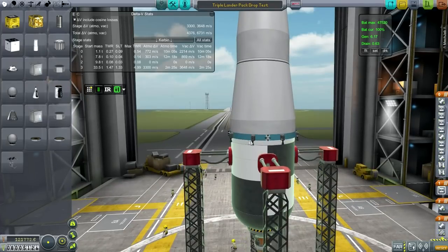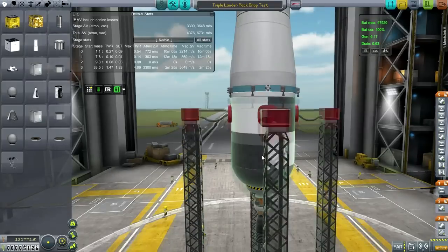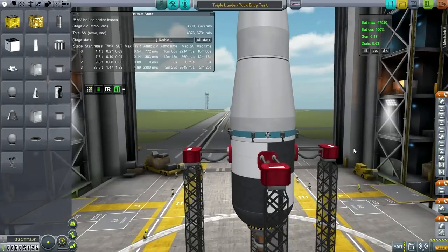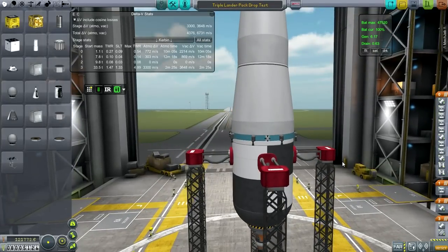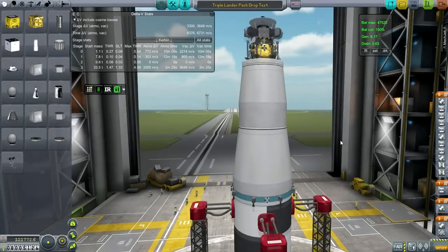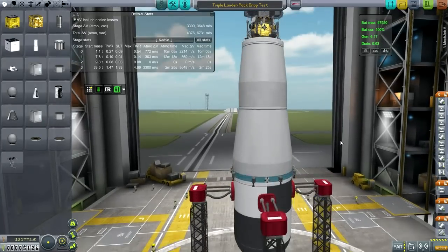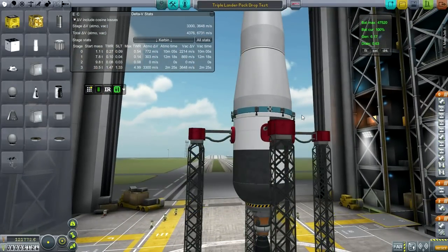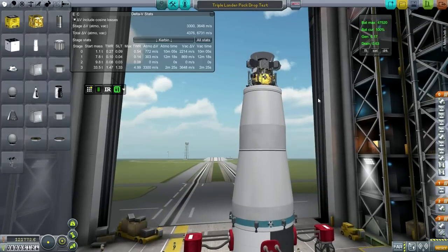Everything is the same up to and including the decoupler. And then I've attached a tank with a Merlin 1C engine, which happened to be the most appropriate engine for this purpose. We're going to launch it up to 30 kilometers and see what the drag is — basically, see how it slows down. Then we're going to test it with a heat shield on the bottom, or perhaps a different part. We'll do three tests.